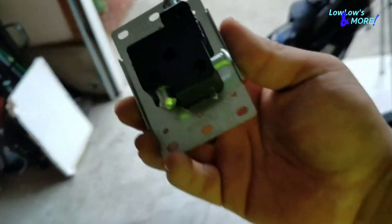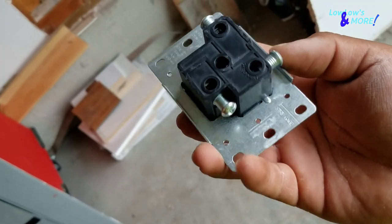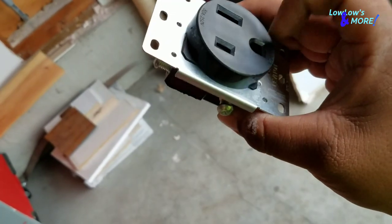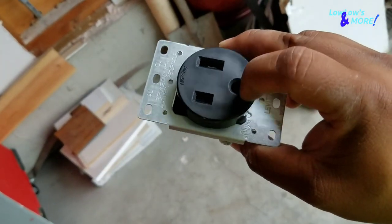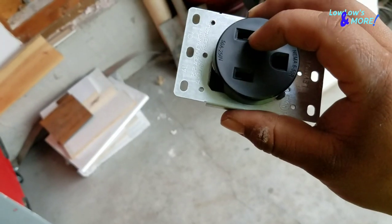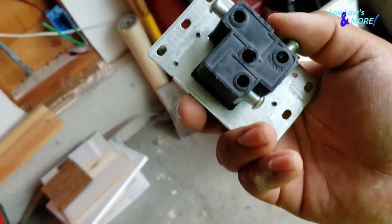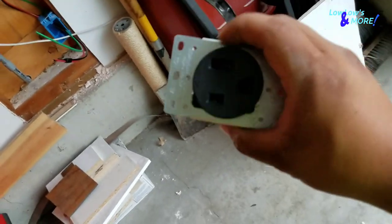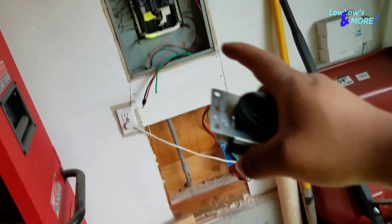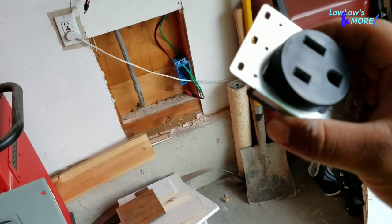The ground screw is labeled or sometimes painted green so you can easily tell. There's also a little strip guide on the plate showing how much insulation to strip. Go ahead and stick the ground wire into the ground terminal and tighten it down. Now do the other two — remember, it does not matter which is black and which is red. You're still going to get the full 240 volts.